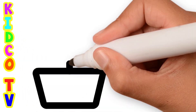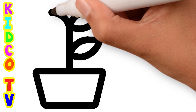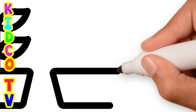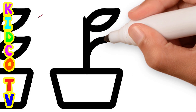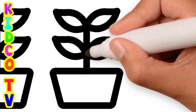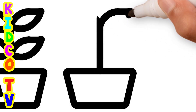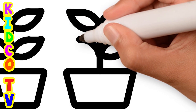Hello friends! Today we will draw plants drawing with step-by-step in the easiest way to teach you. Let's start the drawing.